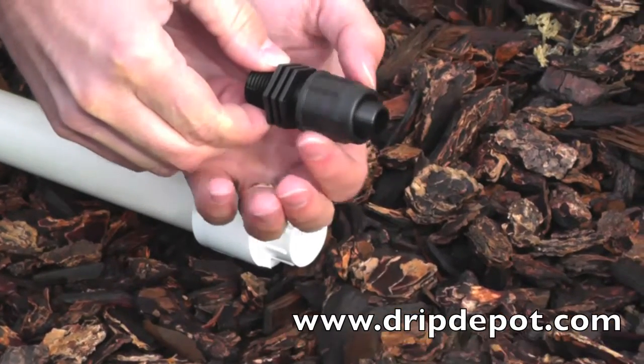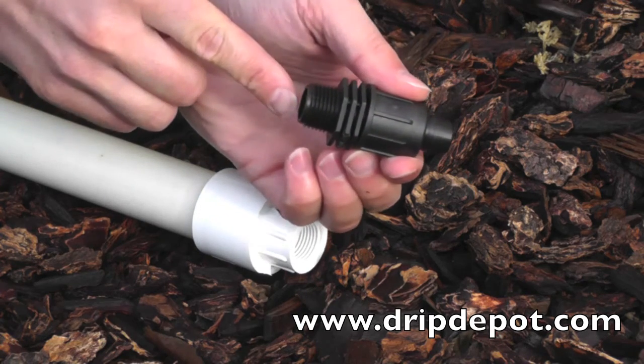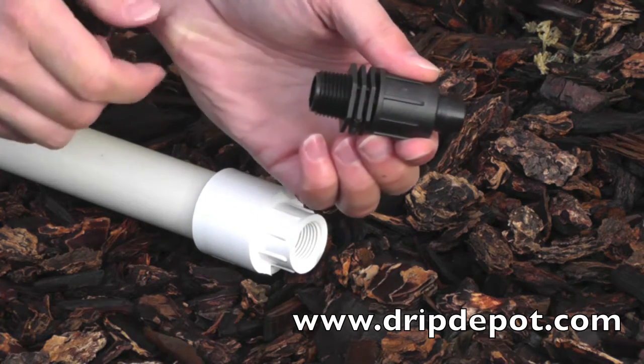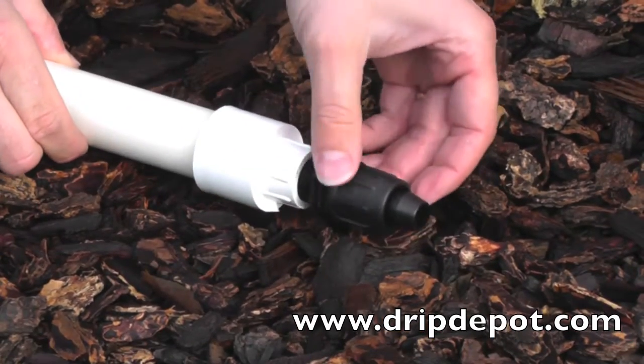This item is a permalock tubing adapter with male pipe threads. It is used to attach poly drip irrigation tubing to the end of PVC pipe. This item is available in ½ inch, ¾ inch, and 1 inch male pipe threads.